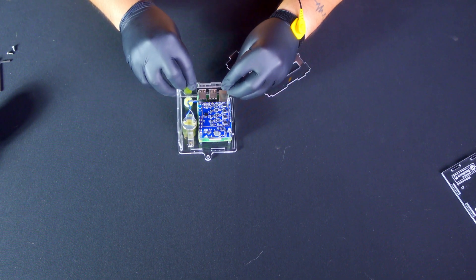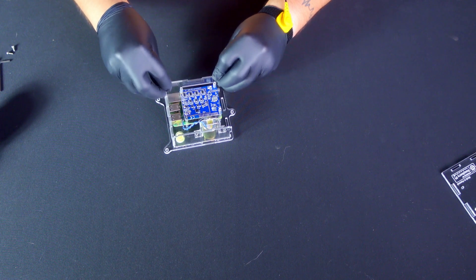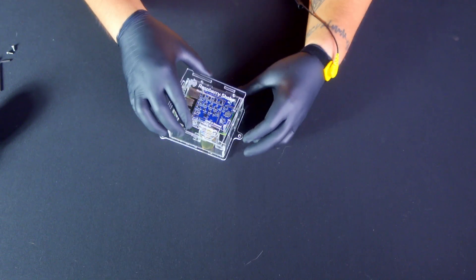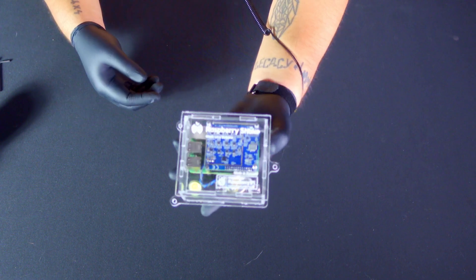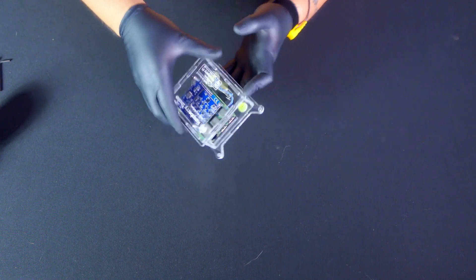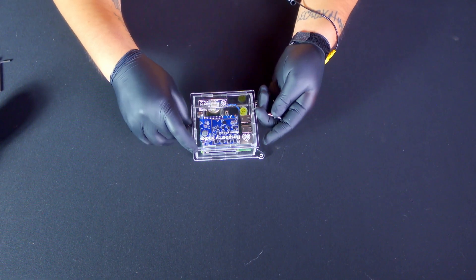All that's left is to complete the acrylic housing assembly. Align the panel's holes with the corresponding connections on the Raspberry Pi board. After assembling, install the top cover featuring the Raspberry Shake logo and secure it with three screws aligned with the metal standoffs. Please be cautious not to over-tighten the screws. Finally, use the large levering screws to adjust your device, ensuring the bubble is centered on the bubble level.